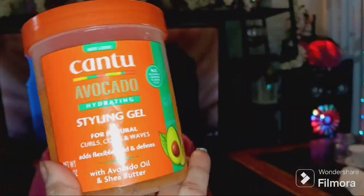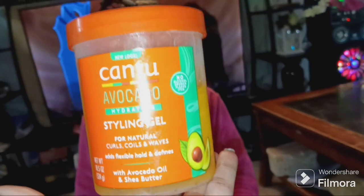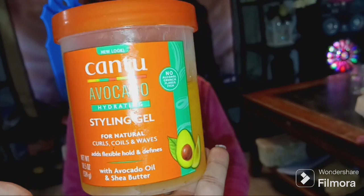I used a little bit of this new gel from Canteen — it's an avocado styling gel for natural hair, for curls and waves. It has avocado oil and shea butter in it. I think I like this better than that old faithful gel everybody uses — you know the one, it's like a green glittery gel, starts with a D, has the pop-off top — that one all the Black people use for natural hair. I think I like this Canteen one better and I will definitely be buying it again.